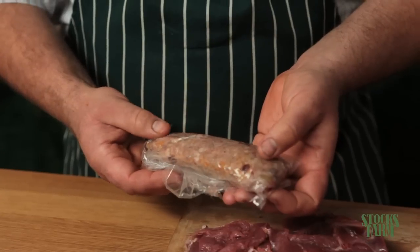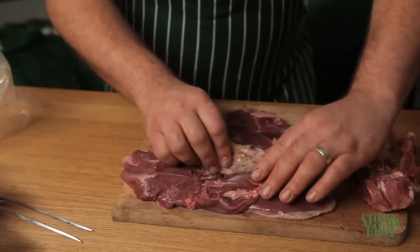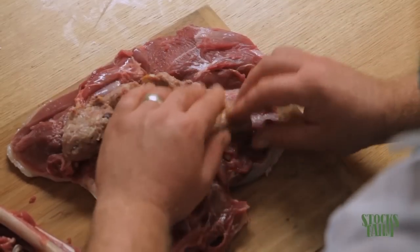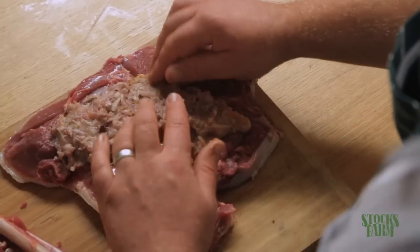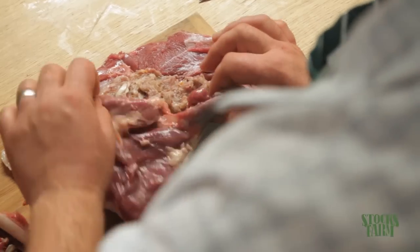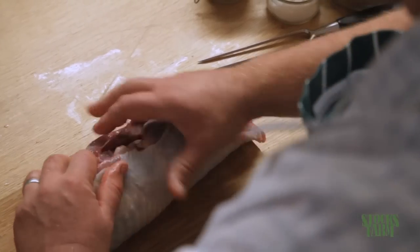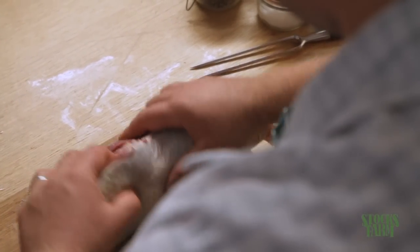Now we've got the nice boneless piece of meat, we're going to stuff the leg and thigh with some of our sausage meat. This is orange, cranberry, sage and thyme — it works really well with the turkey. So we're just going to pop this into the middle and then roll it up. Just put it into the cavity to make a nice little parcel, keep it nice and moist. We're just going to roll the thigh and the drumstick up like this.